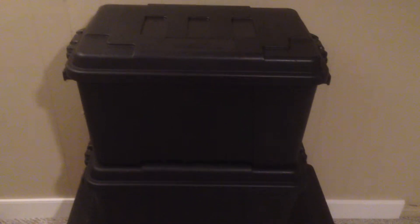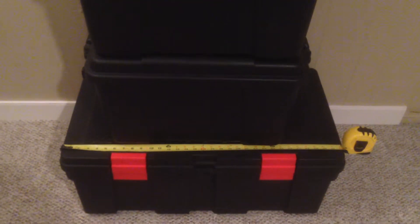Hello YouTube. Some storage ideas. This is a Plano container, stacked on another Plano container, and it's on top of a GSC container.